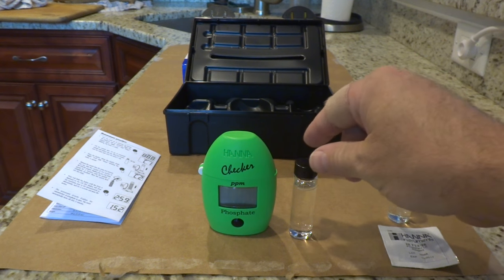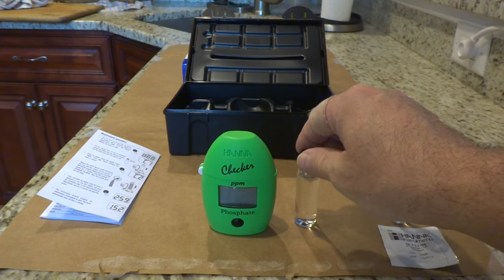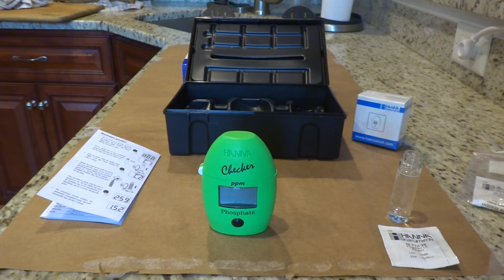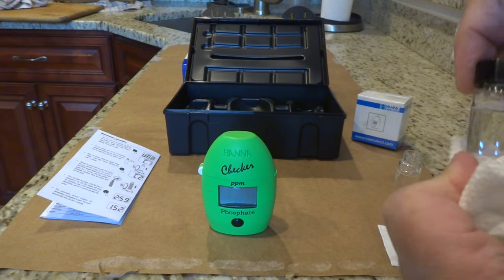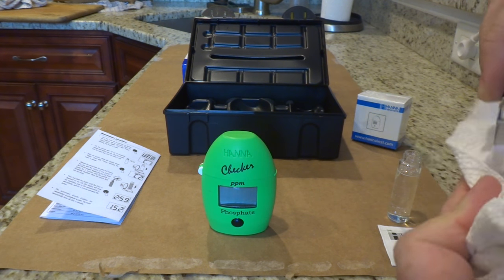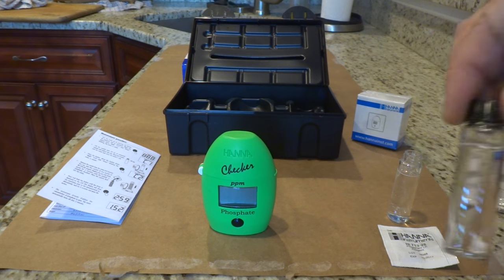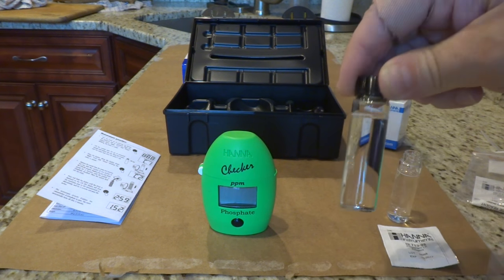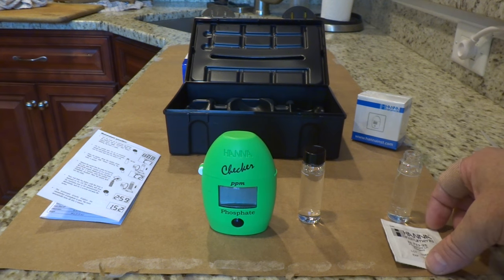I've collected my sample water — this is the tank water I'll be using for the first step. It tells you to make sure there are no bubbles or fingerprints on the vial, so I was very careful to tap it, make sure any bubbles have gone away, and clean it off. That one is ready to go.